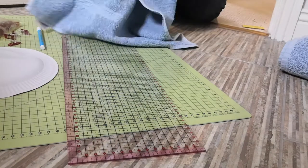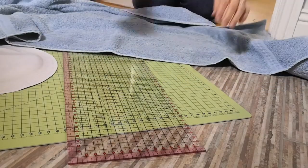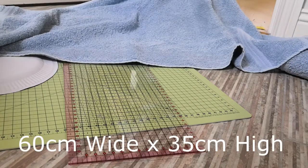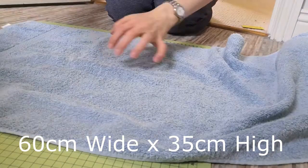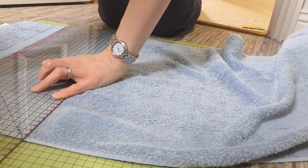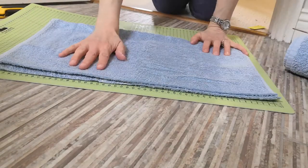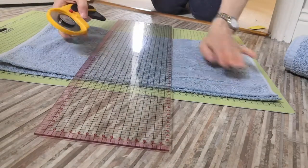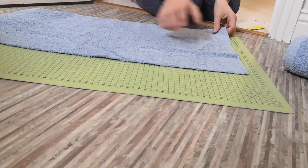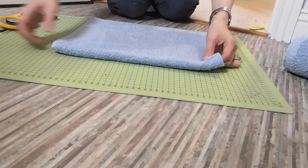First, you need to make the hood part. Open up your hand towel and use one of the already-sewn edges as your long edge. You're going to measure and cut 60 centimetres wide by 35 centimetres high. Once you've done this, fold your fabric in half so that your long edge is folded in half and you make a sort of square shape.